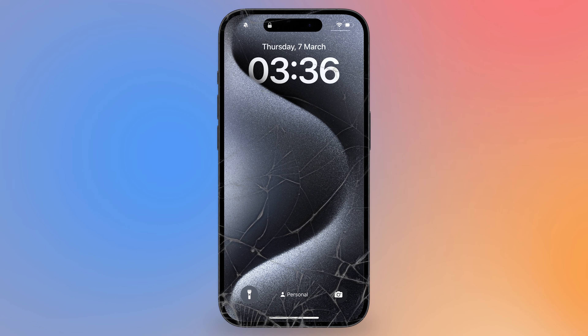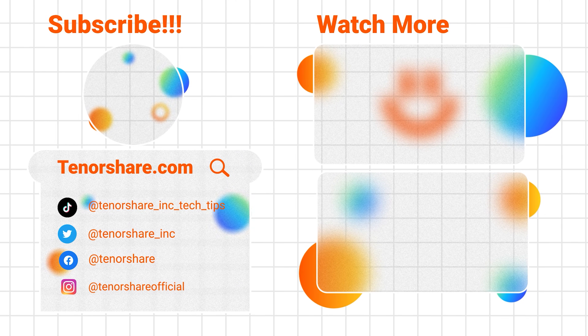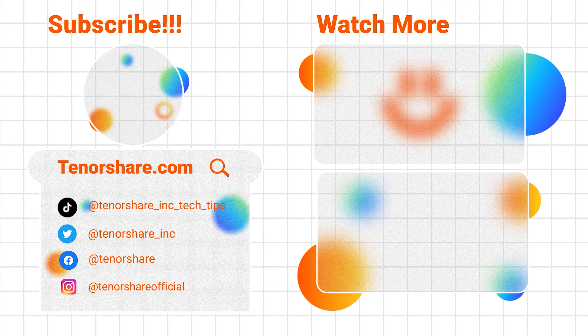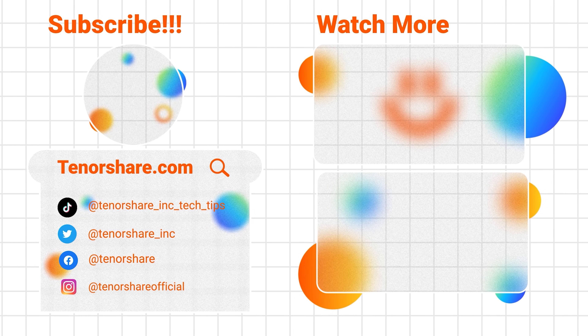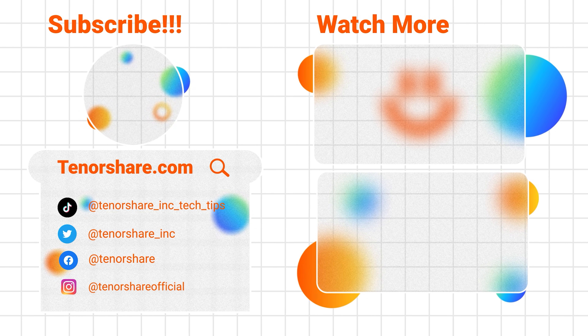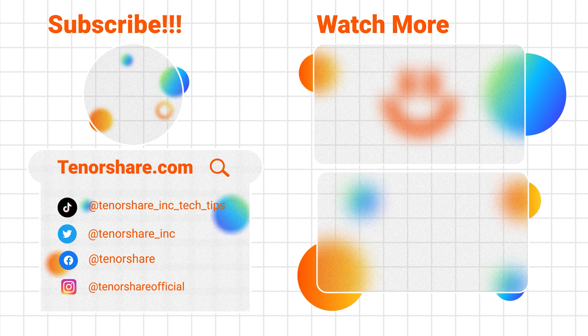Above are the ways to unlock iPhone with broken and cracked screen. Thank you for your patience in watching. Hope the solutions in the video will help you solve your device issues. If you have any other Apple device issues, please write in the comments and we will help you answer them as soon as possible. Thanks again for watching and see you in the next video.